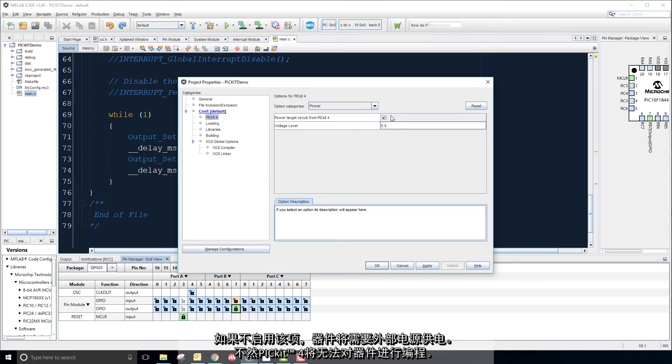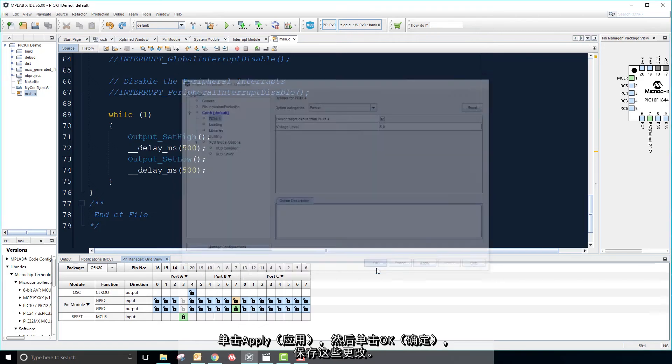If you do not enable this, an external power supply will be needed for your device, or else the PicKit 4 will not be able to program it. Click Apply, then OK to save these changes.